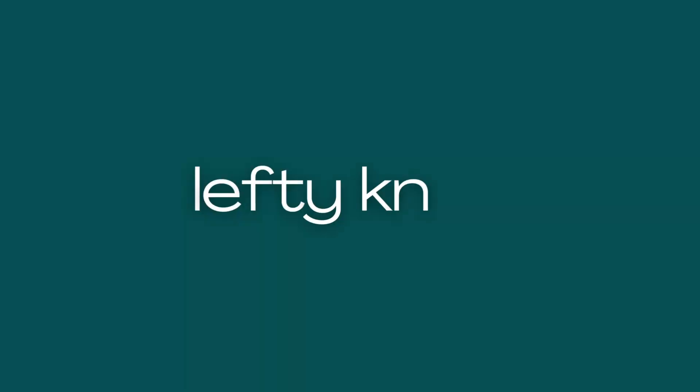Hi there, my name is Molly. Welcome back to the Lefty Knits podcast episode 11. My name is Molly. I'm the maker behind Lefty Knits and today I have a typical podcast episode for you.